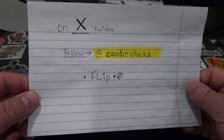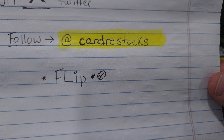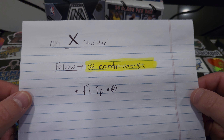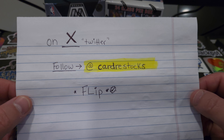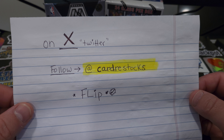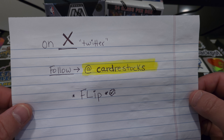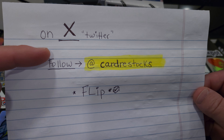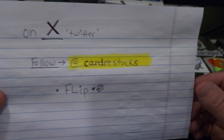Most importantly, I want everyone to go over to X, which is the old Twitter, and follow @CardRestocks. You'll see the name Flip with the blue checkmark. If you want any information on releases, restocks, anything related to sports cards, this is the place to be. Very great community, great leadership, great communication — sharing information on where products are, when drops happen, when restocks happen, and the best prices. Please follow @CardRestocks, tell them Loop 19 Sports Cards sent you, and let's get to ripping.